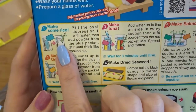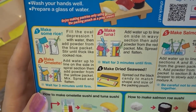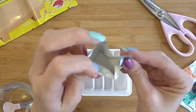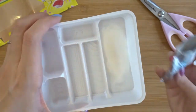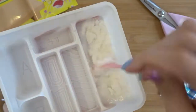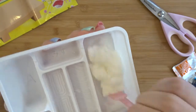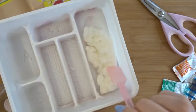Step one is to make some rice. Fill the oval depression one with water, then add powder from the blue packet. Stir until thick like cooked rice. That's about as fluffed up and cohesive as I can get it — it's a nice little bit of orange and smells like bubble gum, or maybe ramen soda. It smells good.